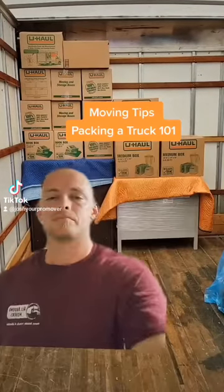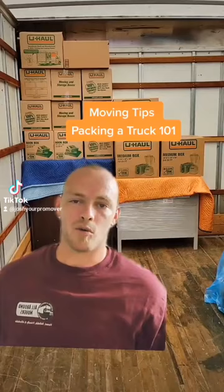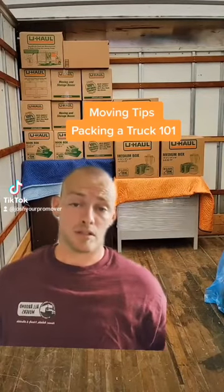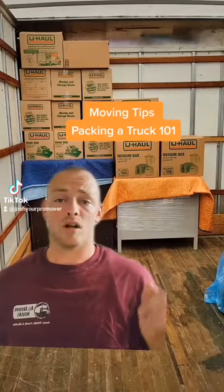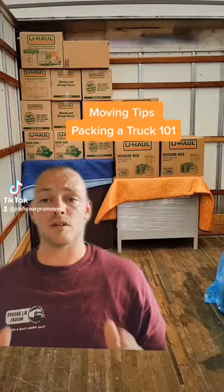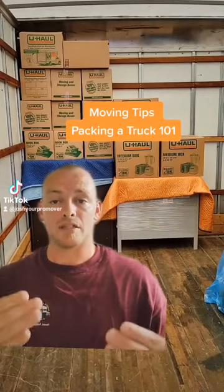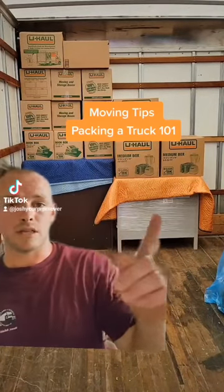Tips from the pros: basic stacking 101. So you're moving out soon and need to know how to stack a truck, because you're the one doing it — whether it's a U-Haul or a Penske. This is what a professional mover would tell a rookie mover to get started stacking.